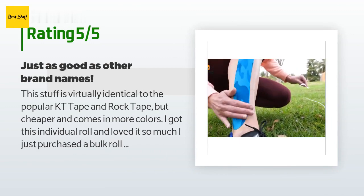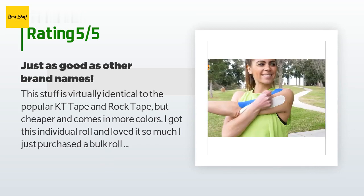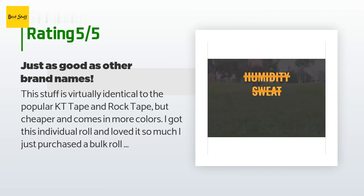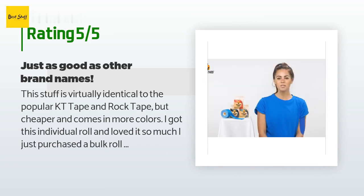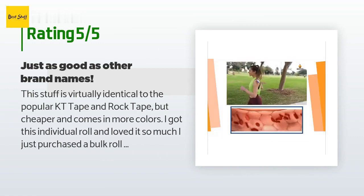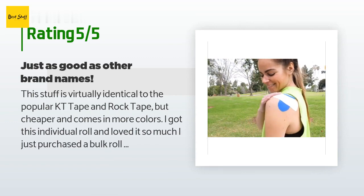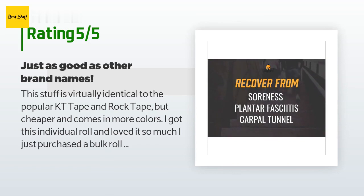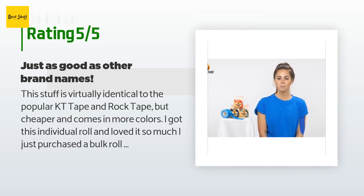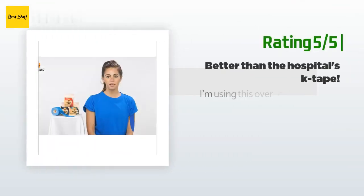A customer said: 'This stuff is virtually identical to the popular KT Tape and RockTape but cheaper and comes in more colors. I got this individual roll and loved it so much I purchased a bulk roll, which is about 50 percent cheaper in the long run. I personally use adhesive tape for binding my chest and it does exactly what I want. If you do things ahead of time — isopropyl alcohol on the skin first, not stretching the last inch at the ends, and rubbing it for a few minutes after applying — it will last several days. Some folks can make it last for weeks. Be sure not to rip the tape off like a band-aid; remove it gently in the shower because it will give you a blister or take off layers of skin. Yes, it is that adhesive.'